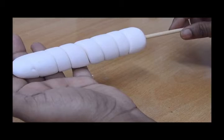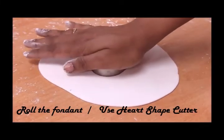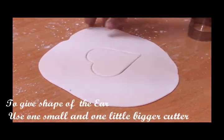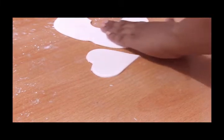Now let this dry for four to five hours. Let's move on to the next step. Again we'll roll out the fondant to cut the ears. Here I'm using a heart shape — one bigger and one smaller heart because I'm going to give two layers of ears to the unicorn.